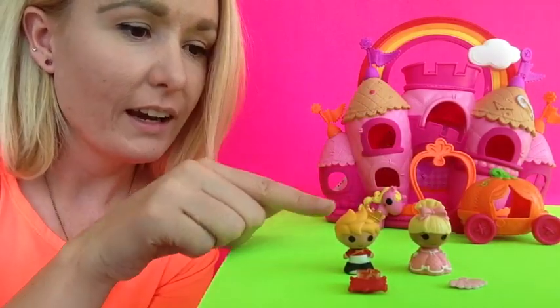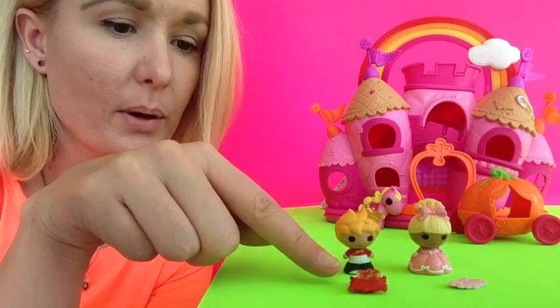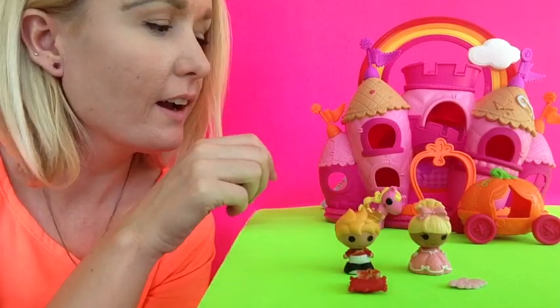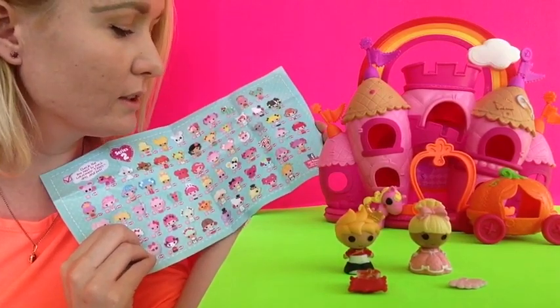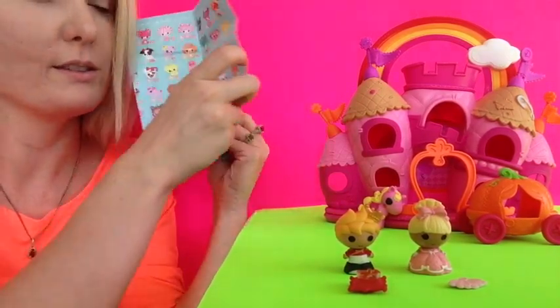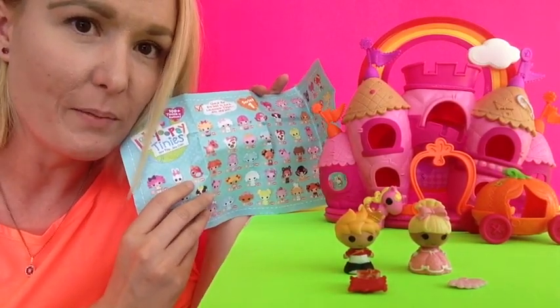And the castle, and the princess, and the prince, and there's a pillow with a glass slipper like Cinderella, and a fan over there. And it comes with a checklist for all the La La Loopsie Tiny's for Series 1 and Series 2. Here's Series 1 on the back, and you can just check them off after you get them all.